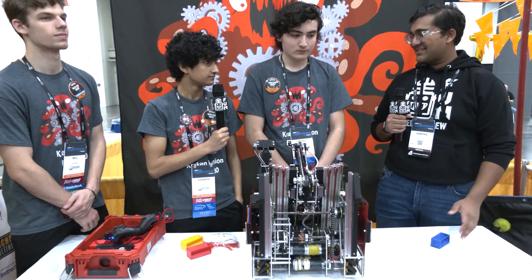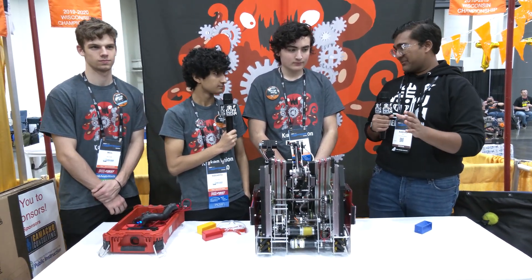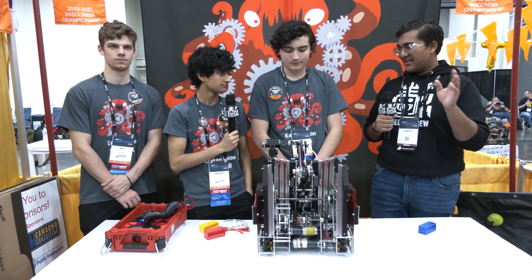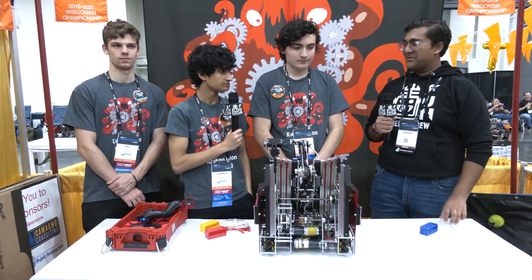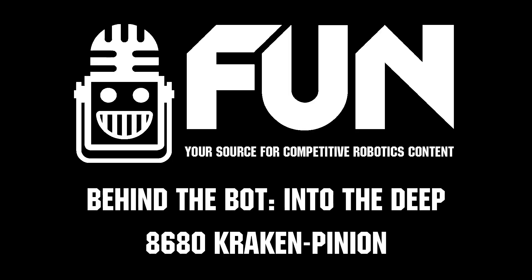Kraken Pinion — just another fantastic season for you guys. So excited we could grab this Behind the Bot. Really excellent robot and a deep run in Houston. Can't wait to see what you guys have for next season. Reporting for Fun Robotics Network, I'm Abbas and this is Team 8680, Kraken Pinion.